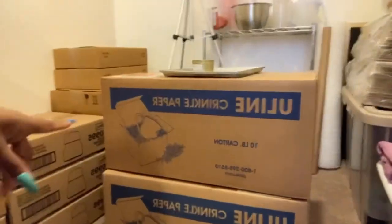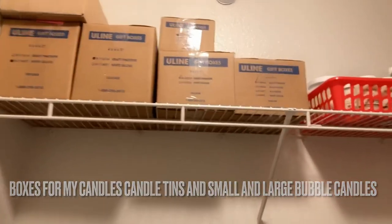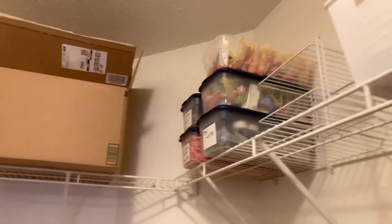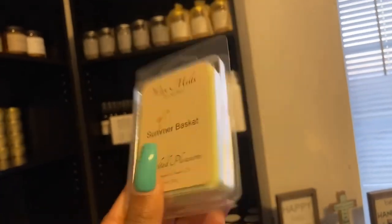This is everything — my crinkle paper, my candle containers and stuff like that. Up here are my boxes, candy bags, and my eight-ounce room spray bottles. Here are the new labels — I'm about to finish making labels.